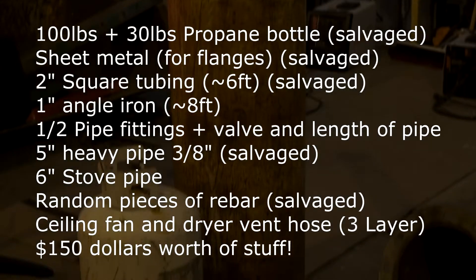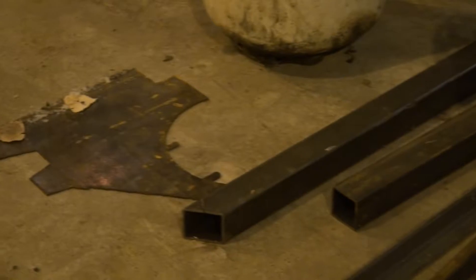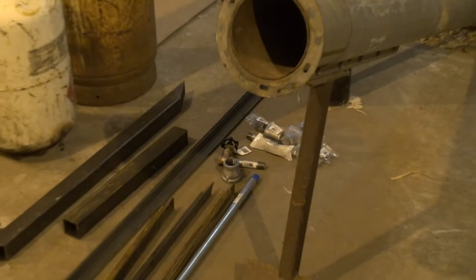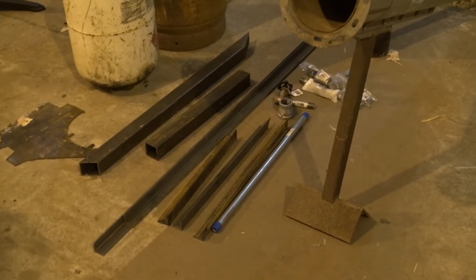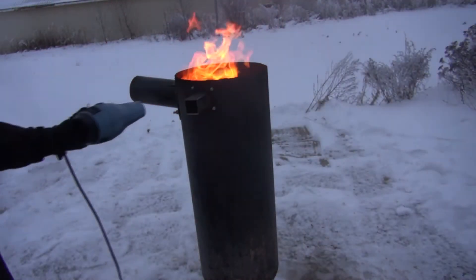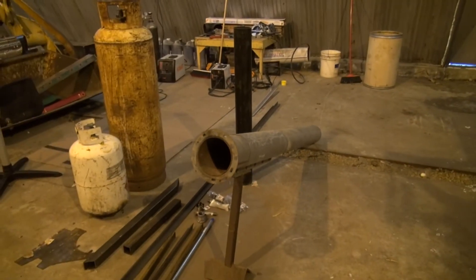Here is the item list of things I used to build this: a large 100-pound propane tank, the 30-pound propane tank, a little bit of sheet metal I had laying around, some square tubing I picked up at the metal place, some angle iron, a couple of pipe fittings, pipes, and a shutoff valve just to make the legs. I also used some rebar to make a ring for the bottle to sit in.